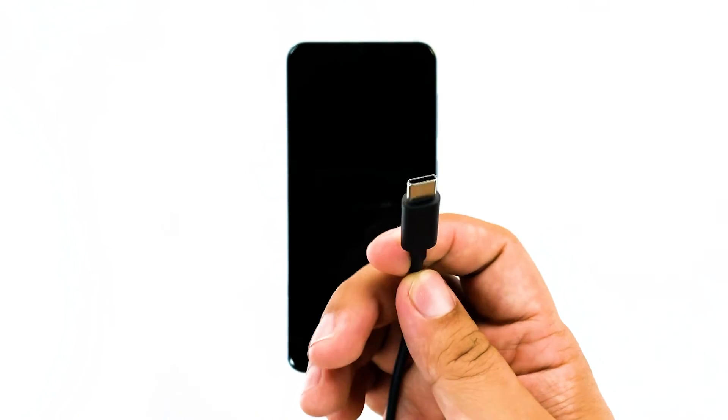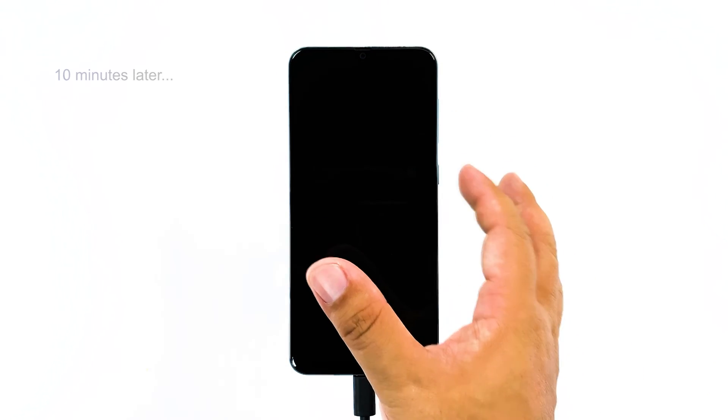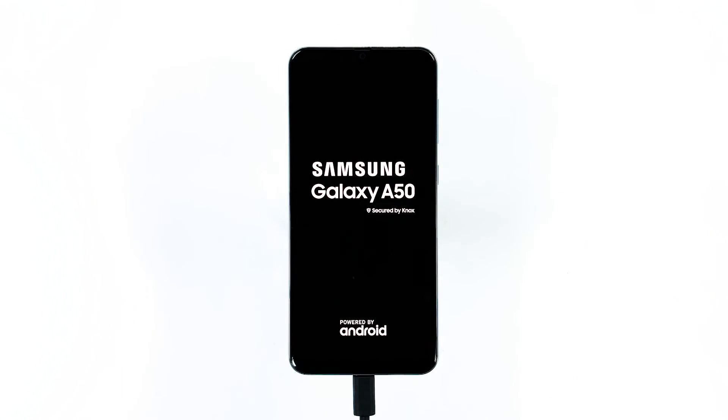To address this, plug the charger into a working wall outlet and then connect the phone to it. Regardless of whether the phone shows the charging symbol or not, leave it connected to the charger for at least 10 minutes. While the phone is still connected to the charger, press and hold the volume down button and the power key for 15 seconds or more. If this is just due to a firmware crash, then your phone should already be starting up by now.